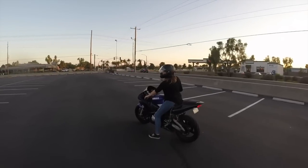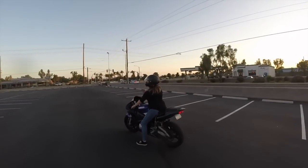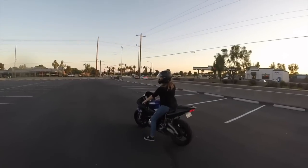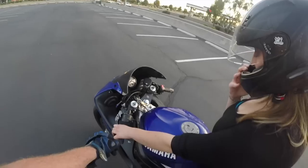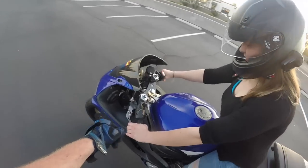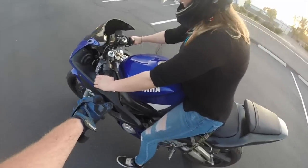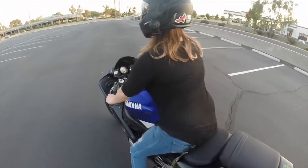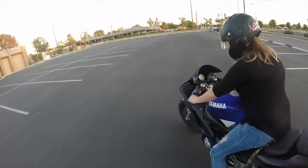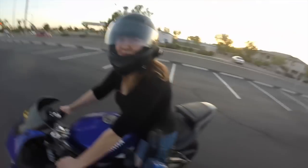Before we get any hate comments — I'm starting her on a 600. I started on a 600, so I don't think it's that bad. Lightly let off the clutch and keep going. Move with it. You're not ready for that step yet.